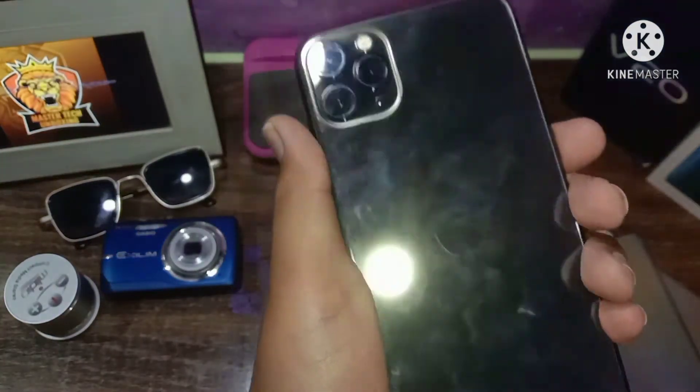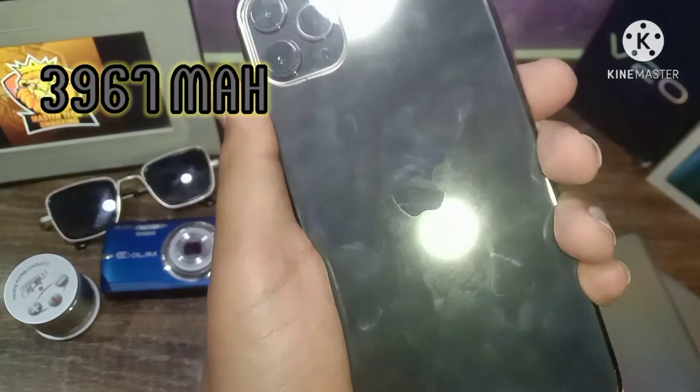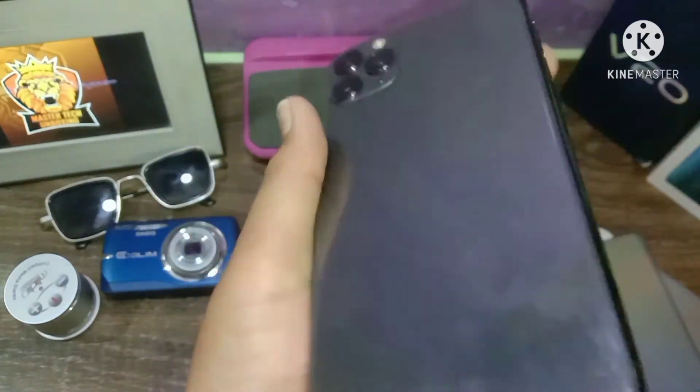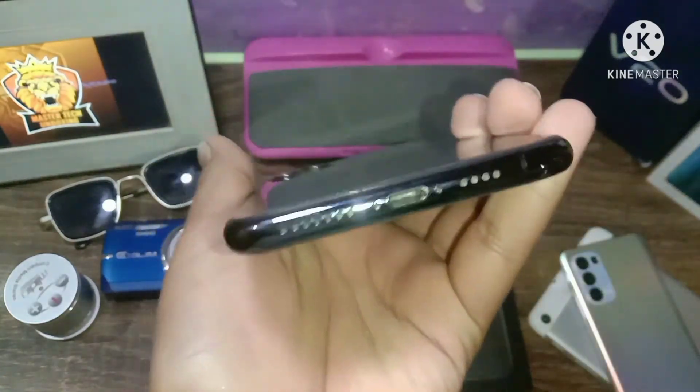If we talk about the battery, it is 4000 mAh — a little less than some competitors. If we talk about the chipset, it is the A13 chip. This is the latest chipset, the A13, best for gaming.